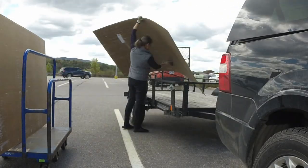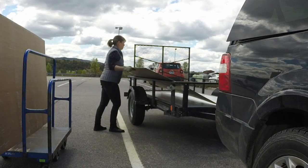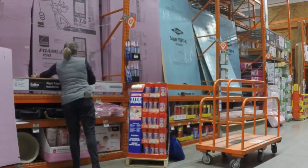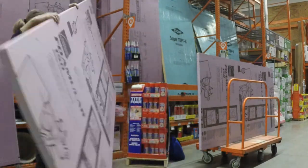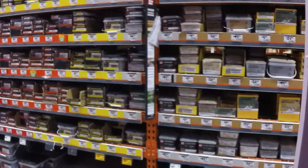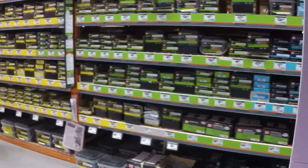I loaded up the panels onto the trailer. Lowe's did not have the insulation I wanted — the XPS, I think it's called, something like that. So I was going to have to go to Home Depot anyway, which was kind of annoying because it meant I had to load the panels, strap them down, and then once I got the insulation at Home Depot, I was going to have to unstrap the panels, take a couple of them off, put the insulation down, and then put the panels back on and strap them all down again. It's quite a process. It was a pain.